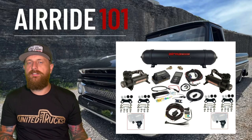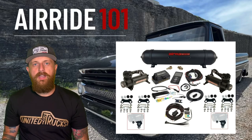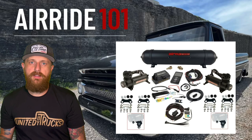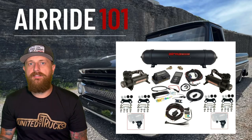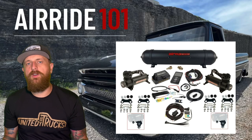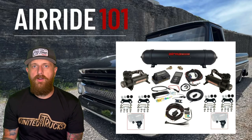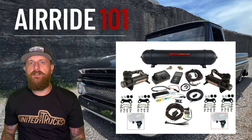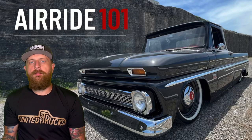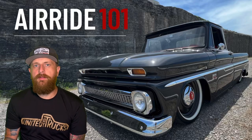That kit is under two thousand dollars and includes the AirLift 3P system, which is a killer deal because that system alone is fifteen hundred dollars. AirSlamIt has been awesome — this is the sixth truck I've installed it on. They're also supporting my next build, which shows their customer service and how much they want to support the community. If you're on a budget but want quality parts all together, check out AirSlamIt.